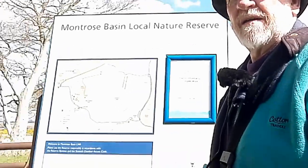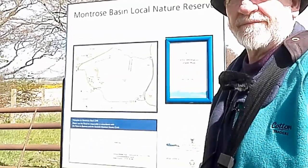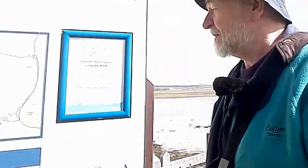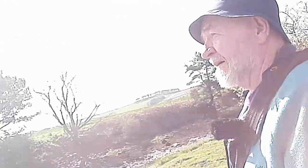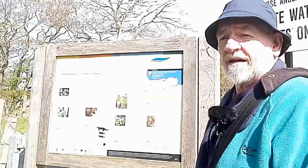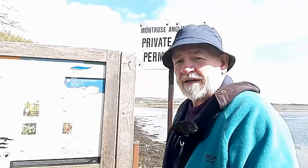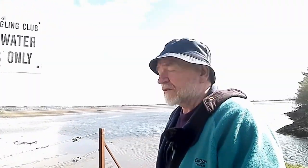I'm just going to back up to these signs so you can see what they say — you can always stop the video to read it. Here's a species sign. If you look in the background of the shot, you should actually see Tro's steeple in the distance, rumoured to be the highest steeple in any church in Scotland.